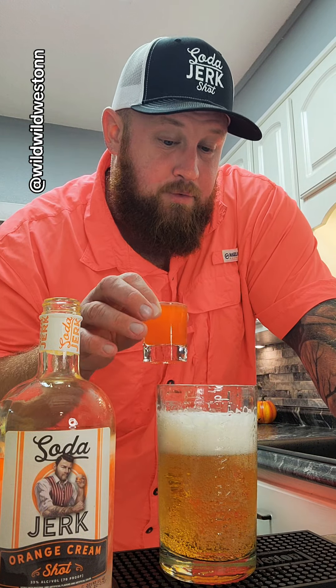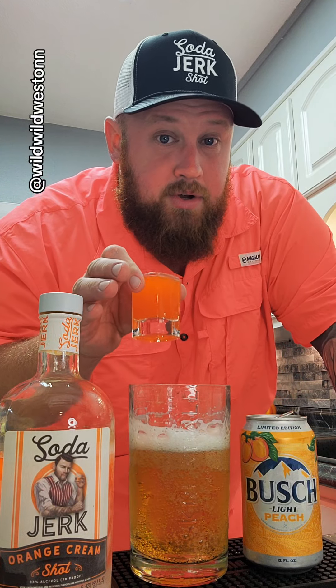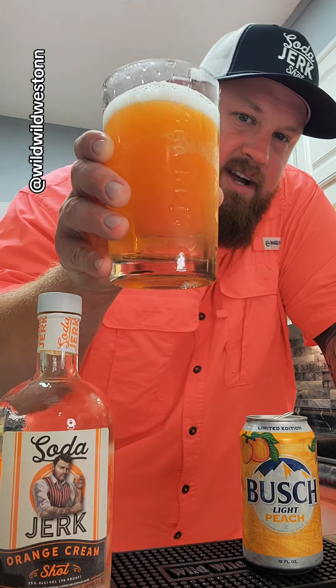I'm going to let this foam die down a little bit before I drop this sucker in there. I'm impatient — that's good enough. The orange soda jerk sink and drink into a Busch Light Peach. Oh, that's pretty, look at there.